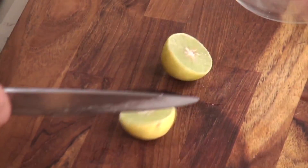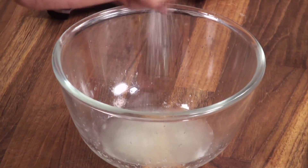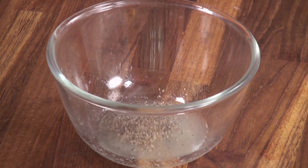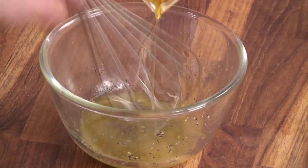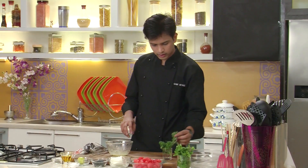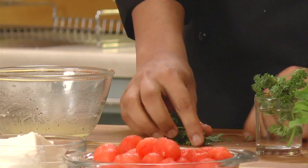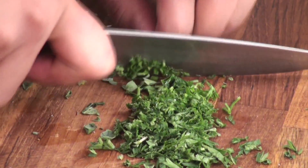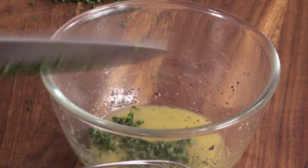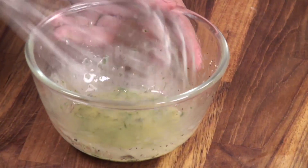For the dressing I'm going to squeeze some lemon juice. To this I'm going to add some salt and crushed black pepper. Give this a nice whisk, and then I'm going to add some extra virgin olive oil. Next I'm going to chop some fresh herbs — some fresh oregano and some fresh parsley — and finely chop them together. I'm going to add this to the dressing and mix well. Our dressing is ready.